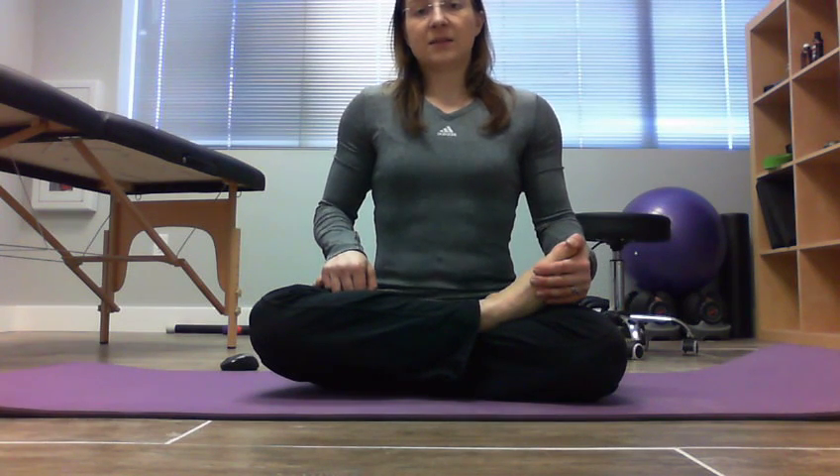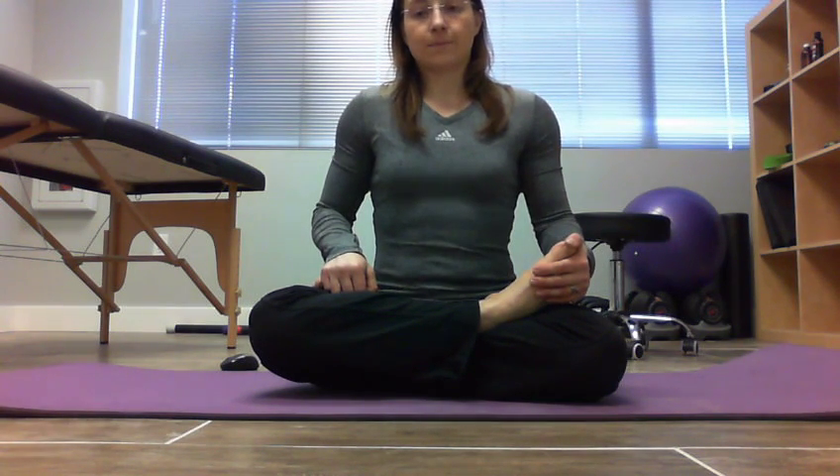Sit for two to five minutes like this every day, especially if you sit all day. We need to reposition things and reopen things that have gotten really tight throughout the day. So the more you can do that, the better your hips, knees, legs, and back will feel overall.